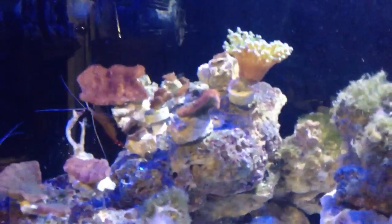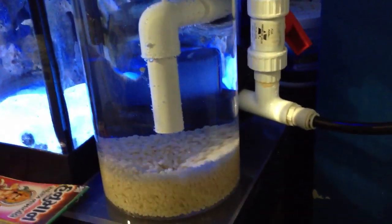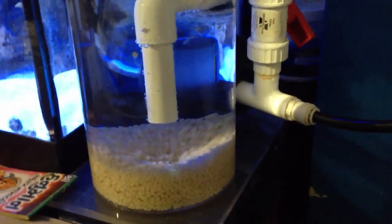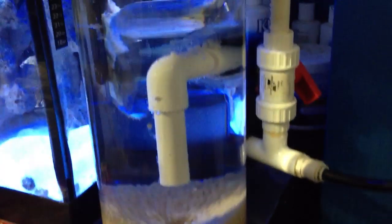Biopellets serve two main purposes. First, they provide nutrients for your corals — better growth for SPS, sponges, and LPS corals. I have a Montipora there, a hammer coral, and a couple of frags on the bottom. Second, biopellets are efficient at removing nitrates and phosphates from the tank.